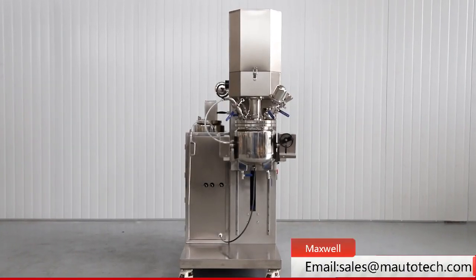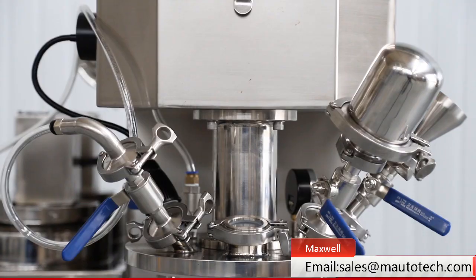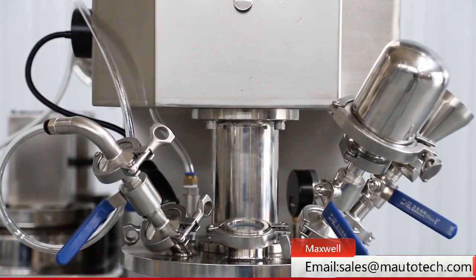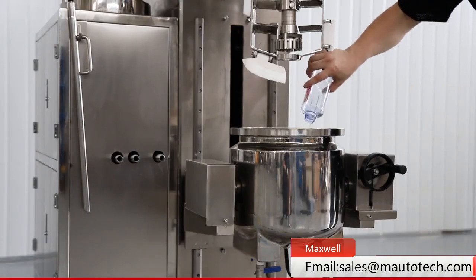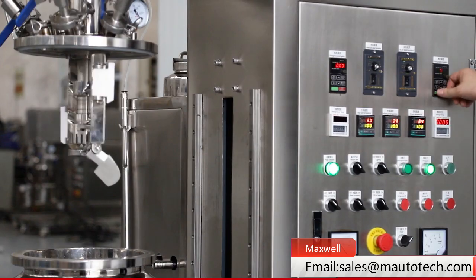This machine is called Laboratory Vacuum Emulsifying Mixer Unit. It is widely used in the cosmetics industry. It consists of three parts: vacuum emulsifying mixer main pot, oil phase pot, and water phase pot.